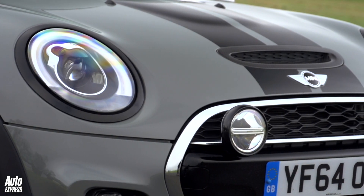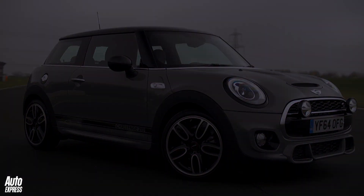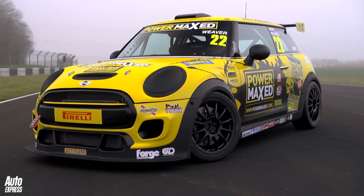Conclusion: the new Mini Challenge 210 Edition road car is a proper little road burner, and its racing equivalent is even quicker still.